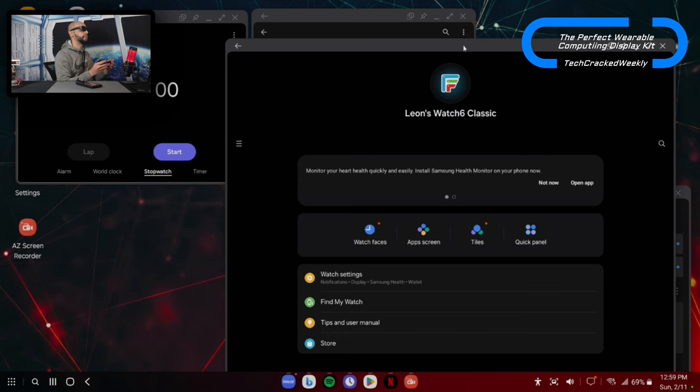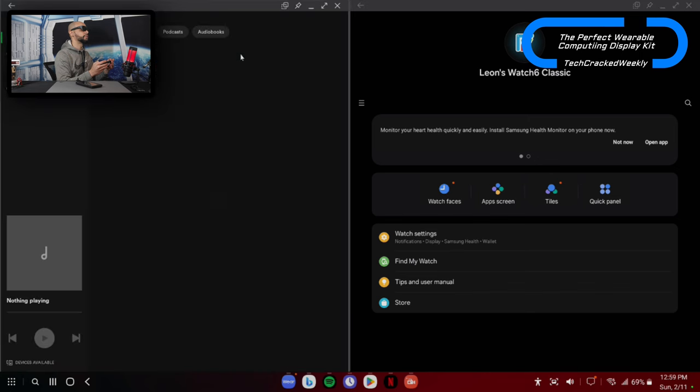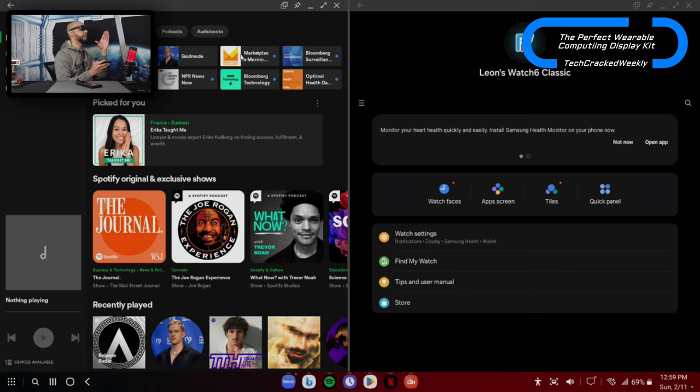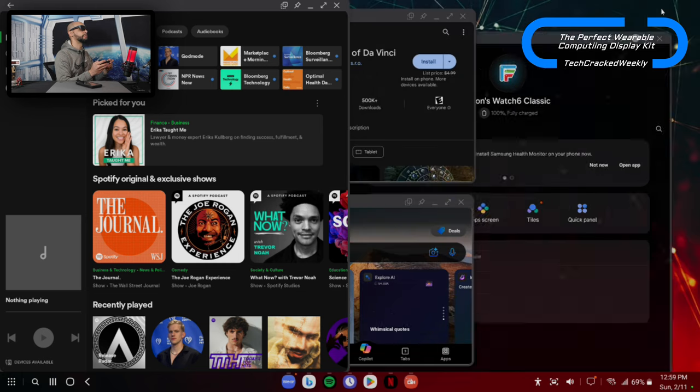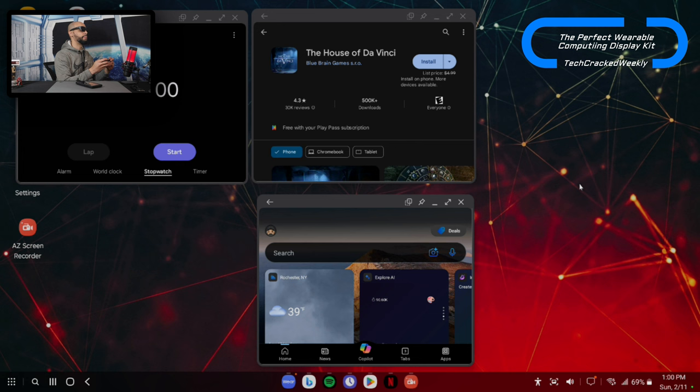What you can do is double tap and drag one app to half the screen, then pull up another open app window — so we've got Spotify on the left and the wearable app on the right, pretty large side by side. I'm going to minimize both of these and simplify things. By the way, you can change the wallpaper on the DeX interface on your desktop — I've got a wallpaper here that looks really cool, and everything just falls back on it.